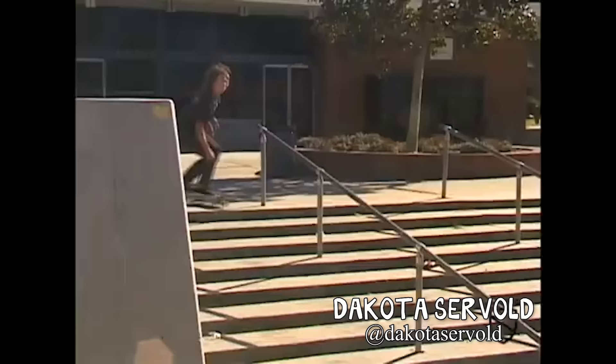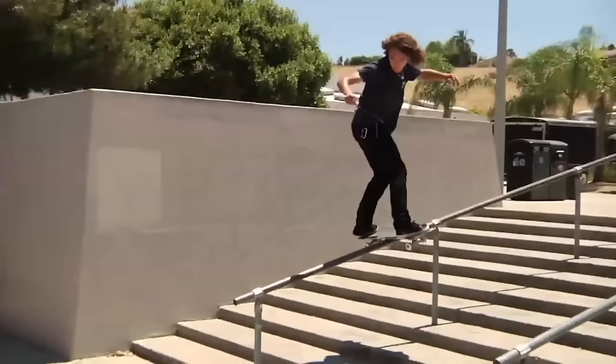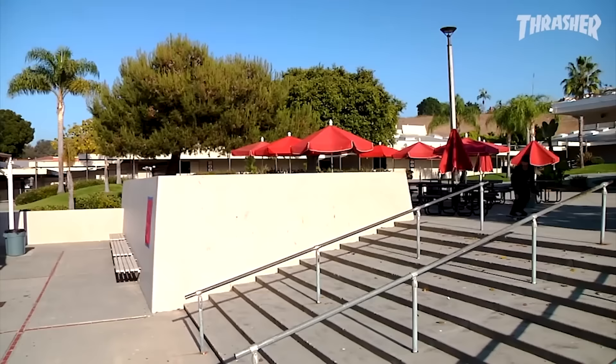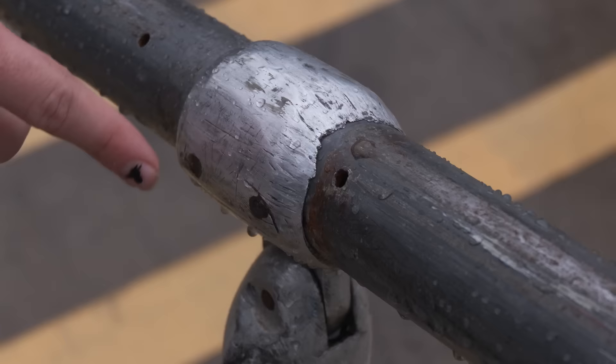Dakota Servold has done a few tricks on this thing: Smith 180 out, front board shove out, and front blunt shove out. How do you make it through those knobs on front blunt? He probably got in right after that knob — that makes sense.